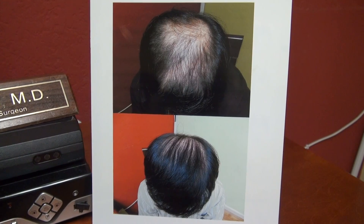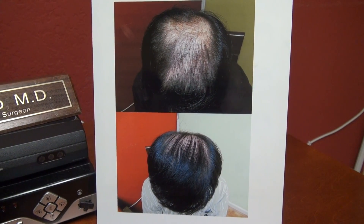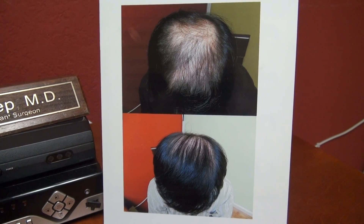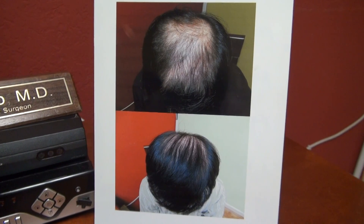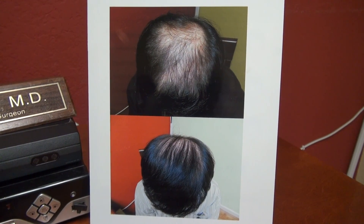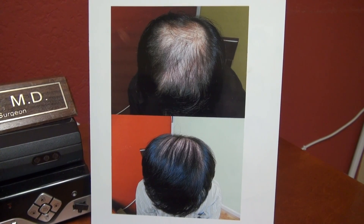The hair restoration in the crown vertex is more difficult than the front, because of the spherical dome where the hair grows straight to your eye — you're going to need more than one surgery. You have a 3,000 graft filling from the back all the way toward the frontal area. Excellent coverage.